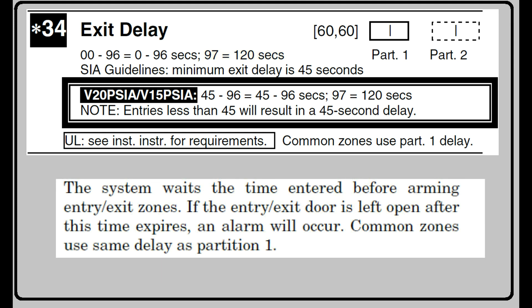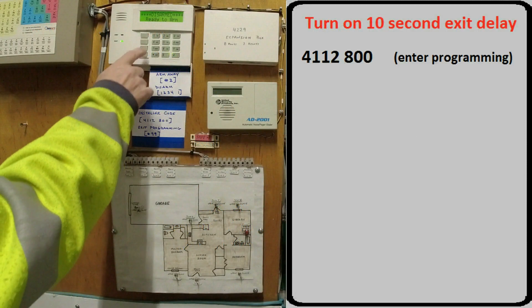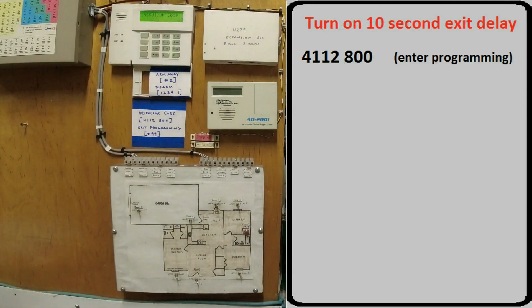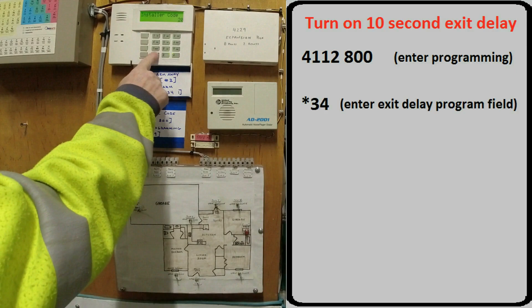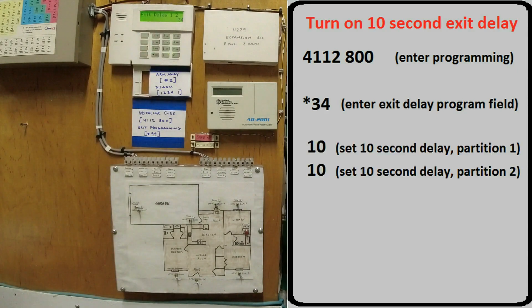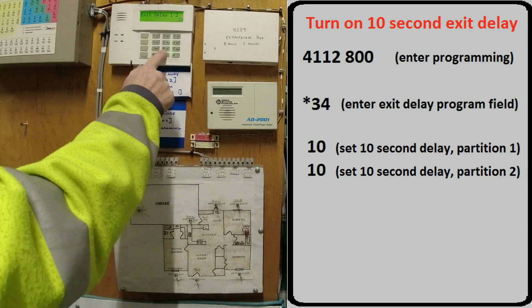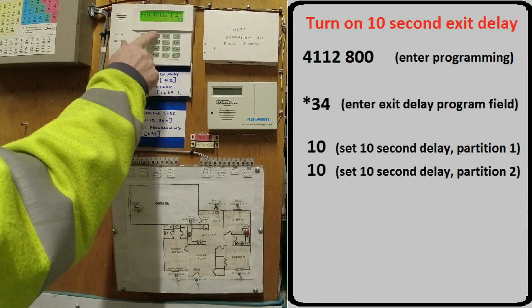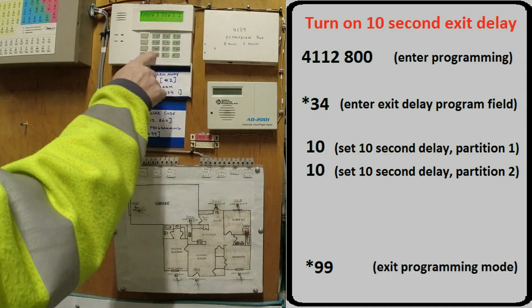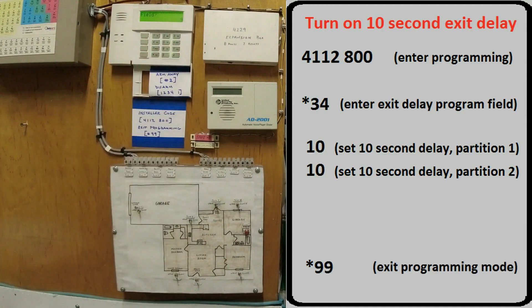Let's look at a hands-on presentation. I'm selecting a 10-second delay to shorten the video. We'll start by entering Program Mode. Star 34 to enter your Exit Programming Delay field. For this video, I'll put in a 10-second delay for partition 1 and a 10-second delay for partition 2. Asterisk 99 will exit Programming Mode. The panel now knows there will be a 10-second delay upon exit.